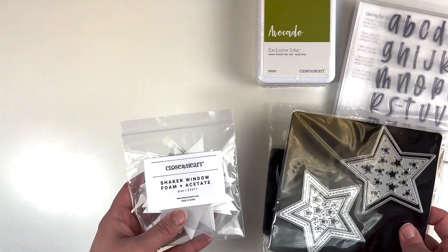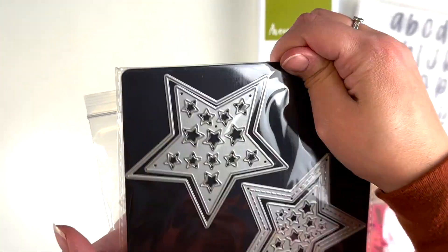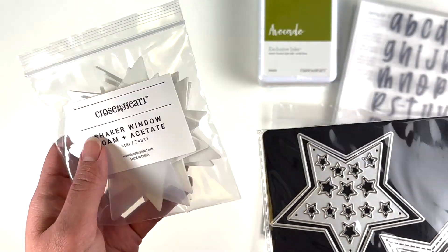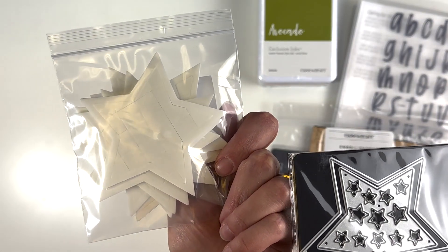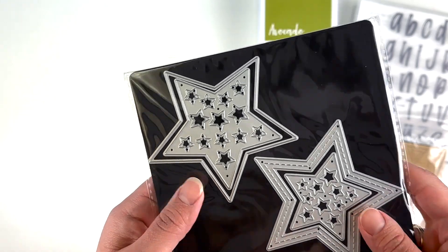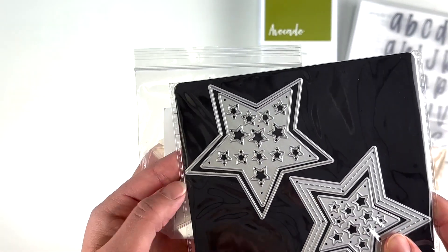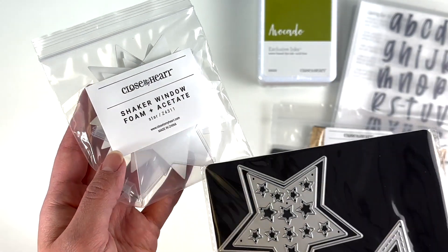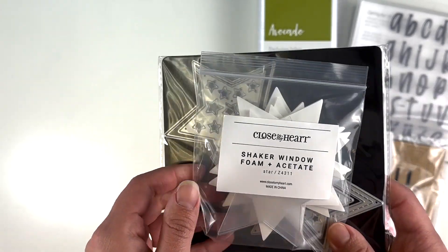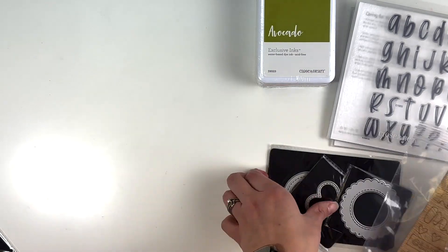I decided to get the star shaker window thin cuts, and then I also got the shaker window foam and acetate — you get the foam stickers and the acetate for the shaker pockets. I could do this myself since I have acetate and thin foam, but I thought this was just a great option to make it a lot easier.